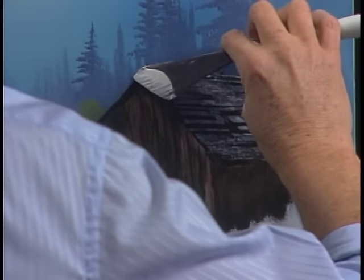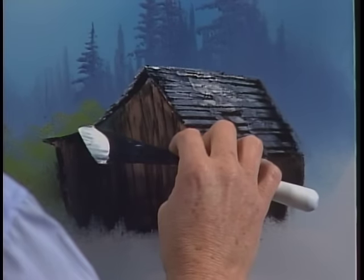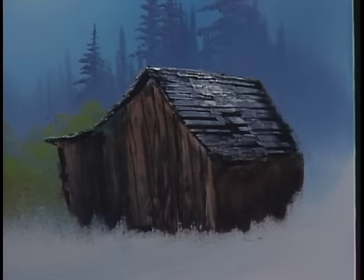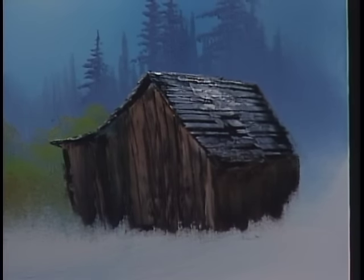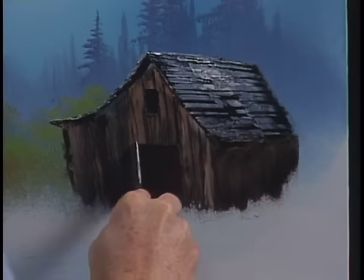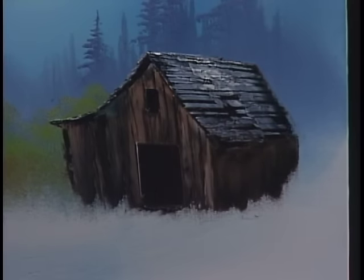Now we'll take the small edge on the other side and make the indication of little shingles showing — using the small edge it'll be sort of jaggedy. Make that line a little darker where they come together. We need a door in there — this is an old barn, you've got to have a place for the cow to go. Take a knife and make an instant door. Put a little place for the hay to go up. We've got a pretty good looking old barn there.